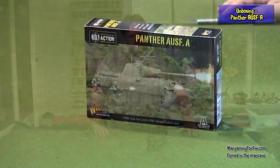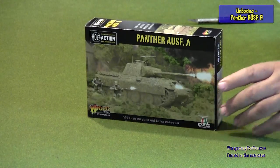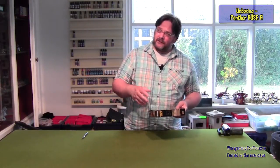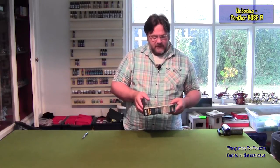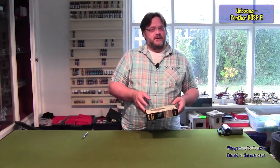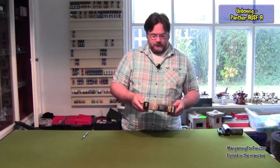Hi folks, Adrian here from Wargaming for Fun, going to do an unboxing video today for the Panzer IV — I hope I've pronounced that correctly. This tank was developed from the mid-war onwards and played a major part in the latter part of World War II. It was a well-rounded tank: it had good defense especially on the front, a lot of the Allied tanks struggled to get through the armor, its speed could reach up to 30 miles an hour, and its gun was a 75 millimeter gun which could take out most of its counterparts even at long ranges, making it very effective.